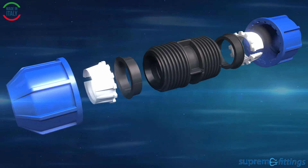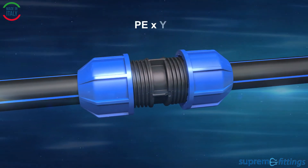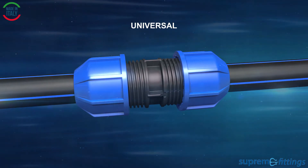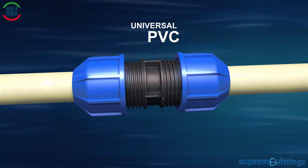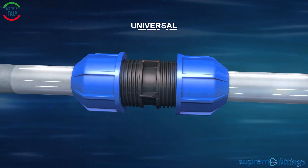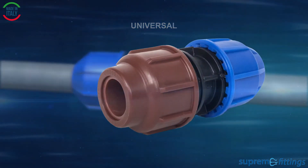The Supreme compression fittings are suitable for PE and PE pipes. There is a universal coupling suitable for other pipe materials such as PVC, steel, stainless steel and lead. And there is a special coupling for copper.